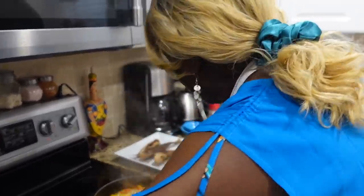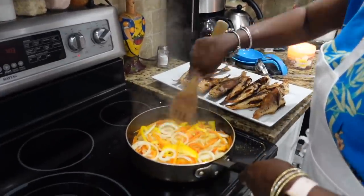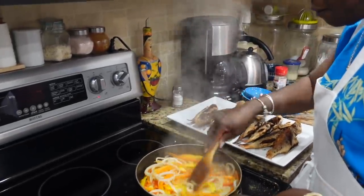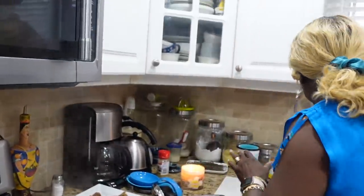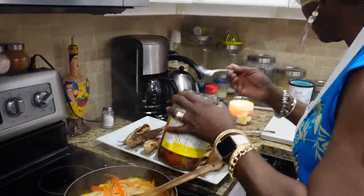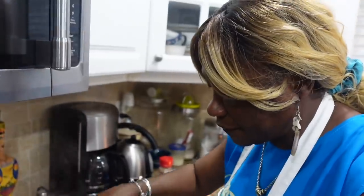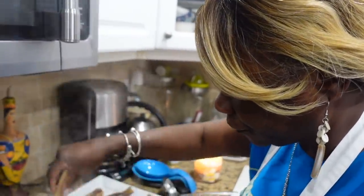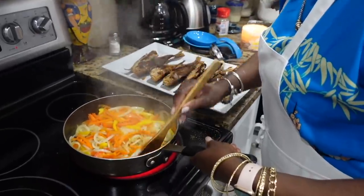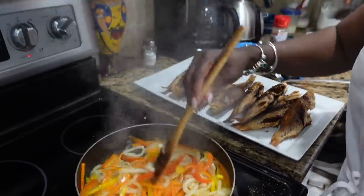I'm gonna sprinkle a little bit of salt over it — not too much. I feel like I could take a little bit more vinegar too. This is gonna be so hot — my nose is running already and I haven't even started eating yet! I think it's cooked enough — just need the onion to cook a little bit and keep the carrot nice and crunchy.